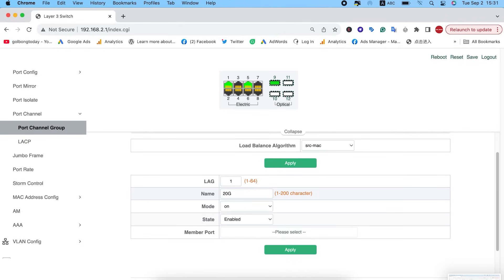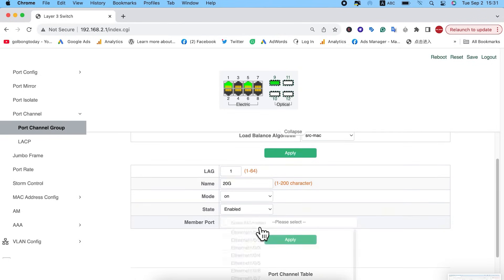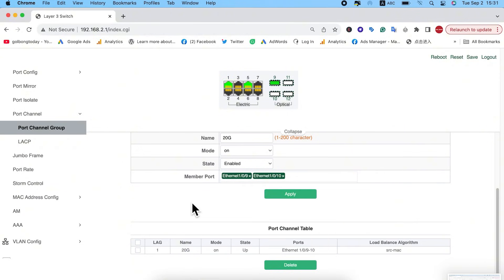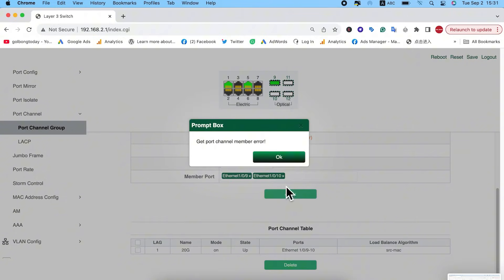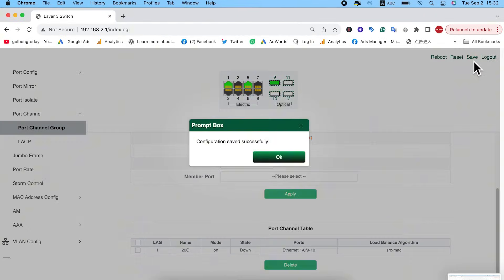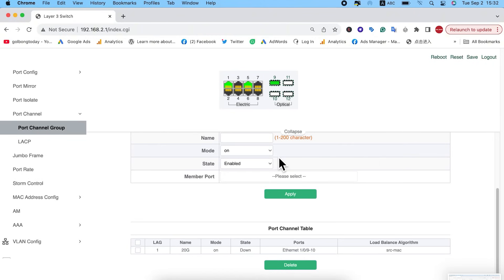Now we can see we've successfully logged in to our outdoor PoE switch. Just go to Switch Config, Port Channel, and Port Channel Group. It's very easy. Just set the name — let's say '20G'. Then you can select your member ports. Remember, we have to group two ports together. Port 9 is already connected, so let's set port 10. Now we can group port 9 and 10 into one port. Just hit Apply. Port 9 and 10 are now grouped together. Before you go, make sure you hit Save. Now it's saved successfully.